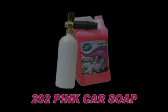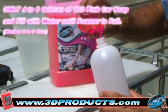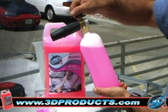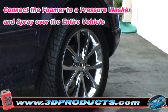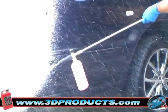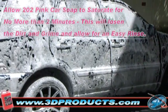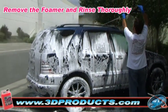202 Pink Car Soap. After mixing 4-6 ounces of 202 Pink Car Soap with water in a foam attachment, spray over the entire vehicle. Allow no more than 2 minutes for the foam to saturate, as this will loosen the dirt and grime and allow for an easy rinse. Remove the foamer attachment and rinse the vehicle clean with your pressure washer.